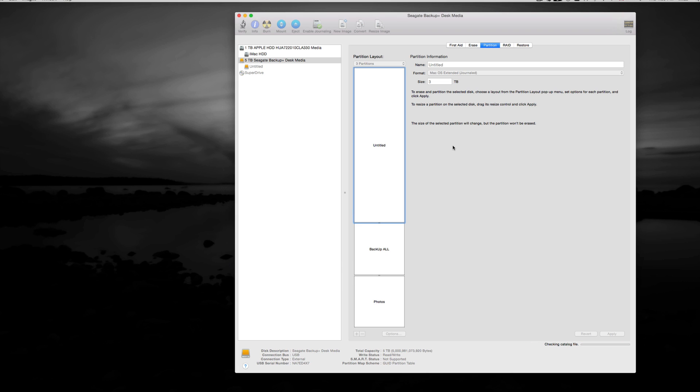The partitioning process shouldn't take too long. If you're formatting for PC, it may take a little bit more time. Essentially, you're creating three separate external hard drives in one, which is why I like making partitions. If you want to skip all this, just format it as a single volume and copy and paste your files onto it.